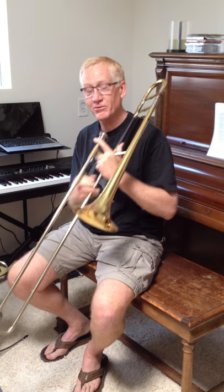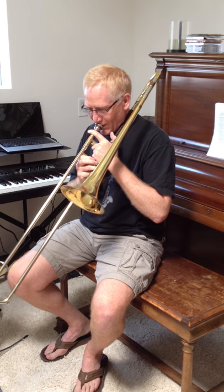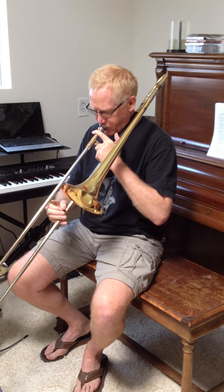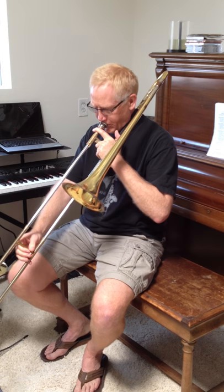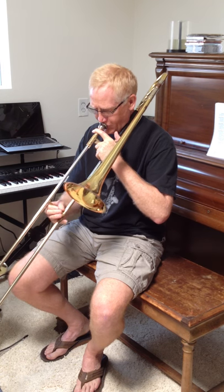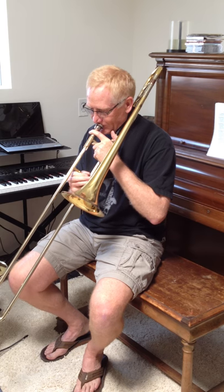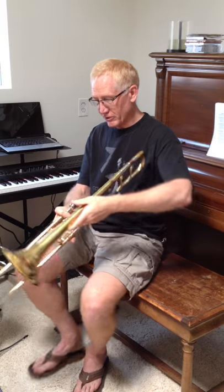I call it a Kahn because Minnick used Kahn tubing, by the way, but it's not the same as any Kahn you could buy. Very similar in character to the Shires — it's not quite as open as the Bach, I guess.